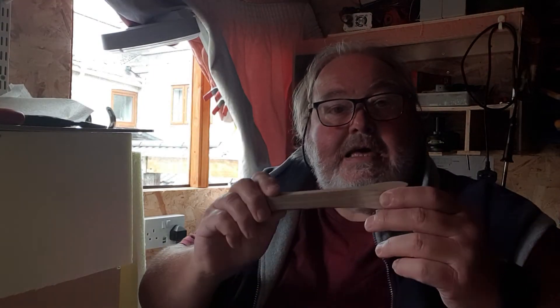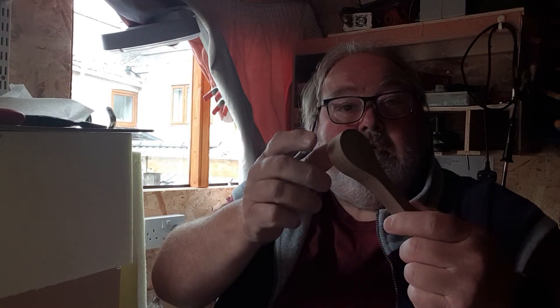Here I am back in the shed. What I'm going to try and do now is do a bit of carving on a spoon. I've got a blank cut out, spoon-shaped, as you can see.